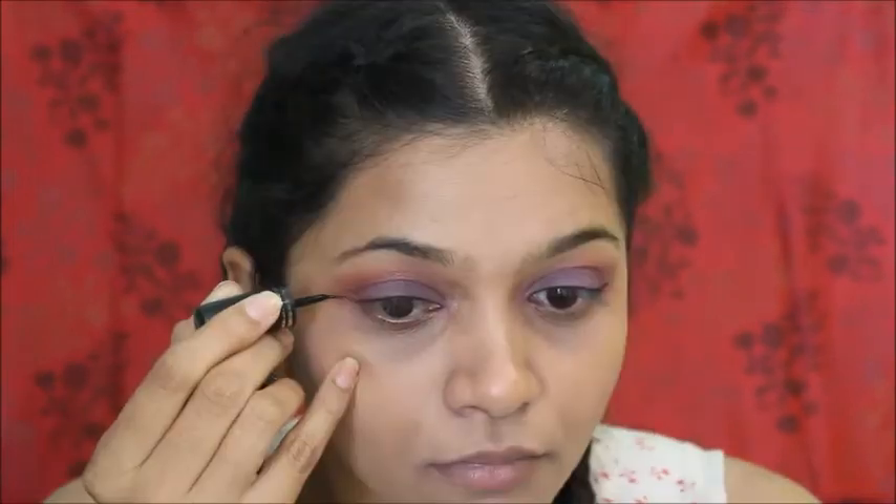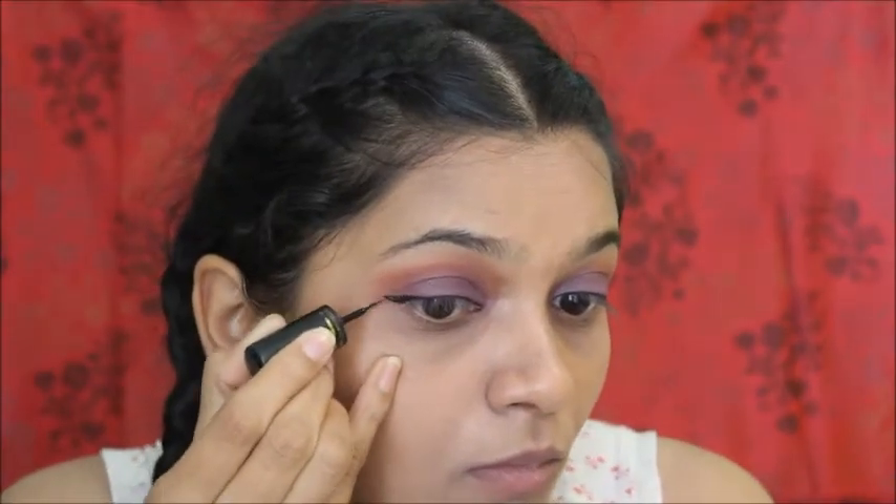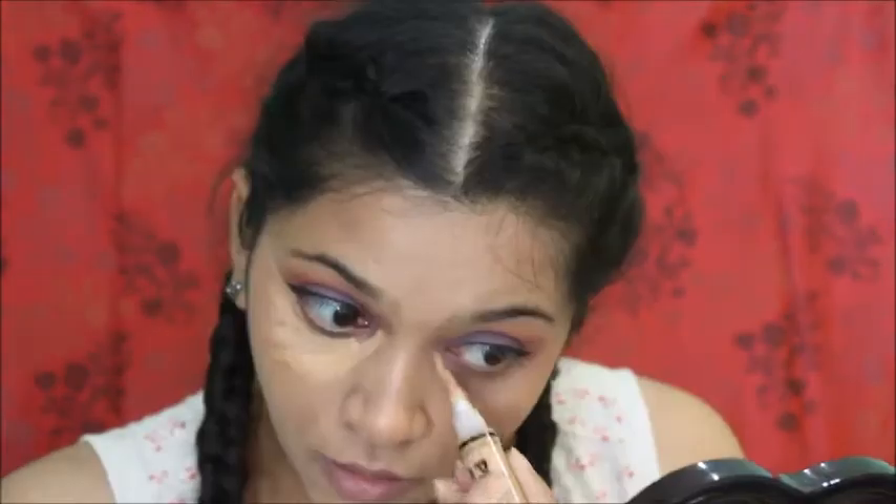We are done with this easy yet elegant eye makeup look. Now I am lining my eyes with a normal winged liner — not going too thick or too thin. Next step is highlighting time.